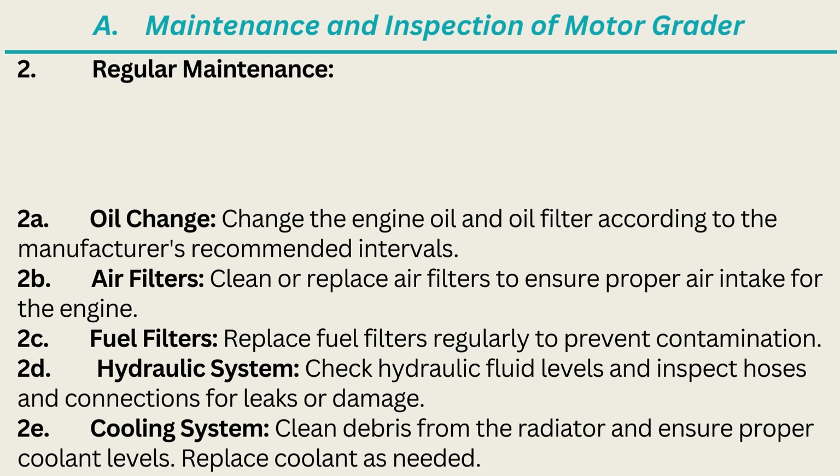2. Regular Maintenance. 2A. Oil Change: Change the engine oil and oil filter according to the manufacturer's recommended intervals. 2B. Air Filters: Clean or replace air filters to ensure proper air intake for the engine. 2C. Fuel Filters: Replace fuel filters regularly to prevent contamination. 2D. Hydraulic System: Check hydraulic fluid levels and inspect hoses and connections for leaks or damage.